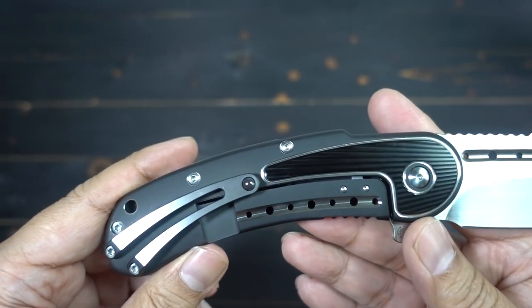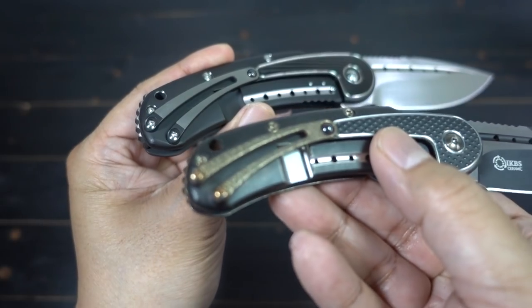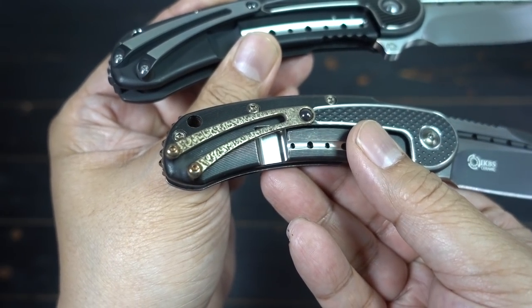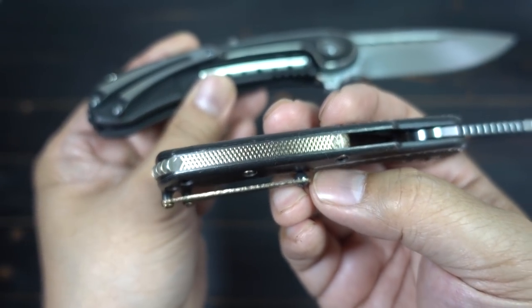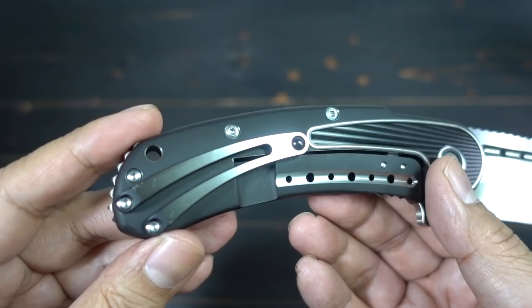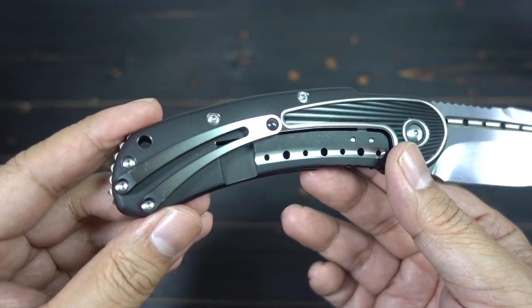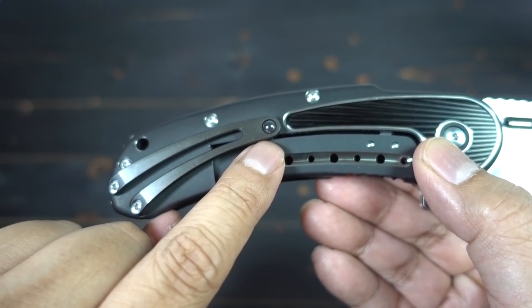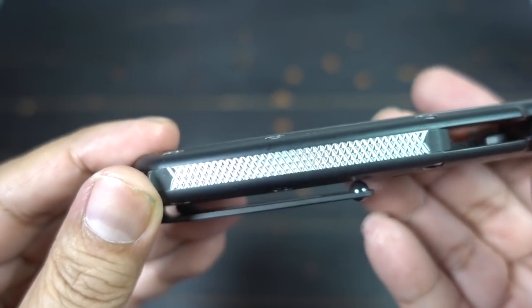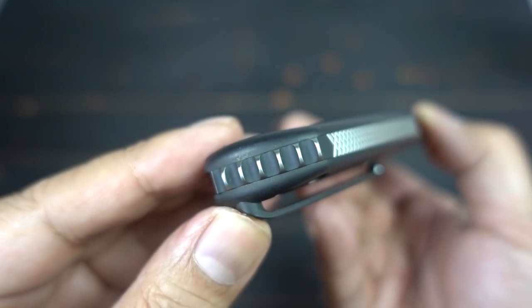On this particular new Bodega they went with a satin clip. On my mini Bodega the clip is jeweled. They went with a cleaner look on this new iteration — a satin clip that matches the blade. Still got that signature D-10 ball on the pocket clip. And they've got the same checkering on the backspacer.